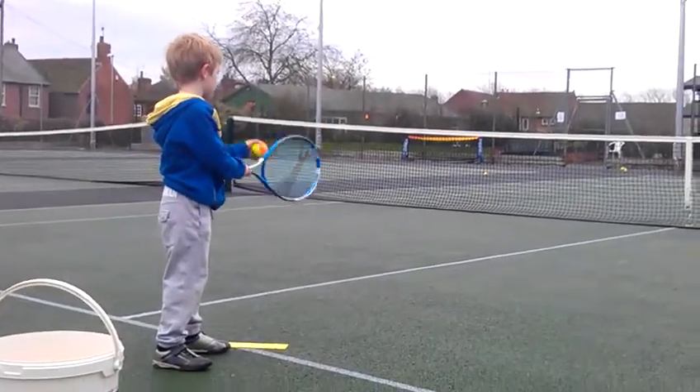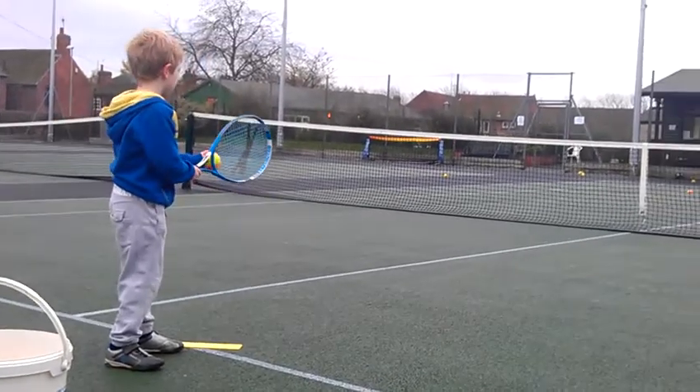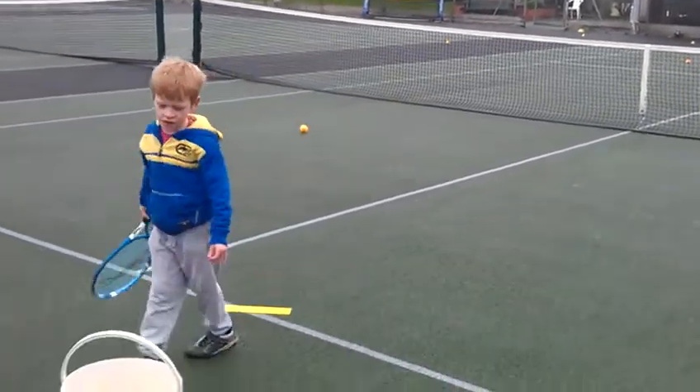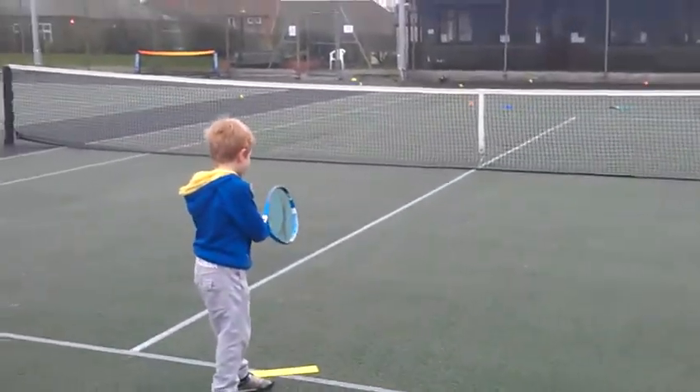Have a look at them. Now a bounce. That's it. Two. And now another look. That's right. You can hit it a little bit harder if you want. Same thing again. Have a look. And a bounce.